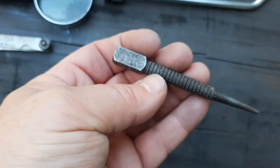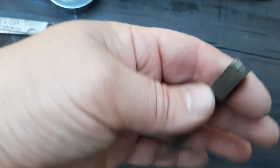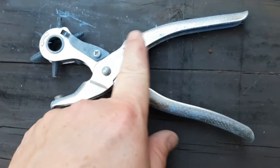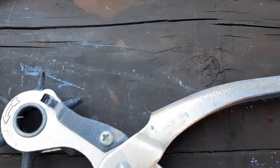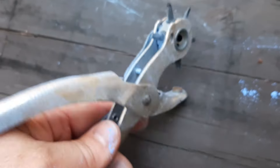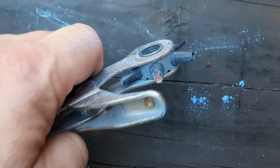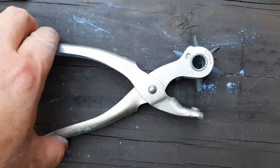We have a Made in the USA nail set, 1/32nd. No brand that I can see, but something I'll keep around. Next we have a hole punch with a little blue powder on it. This one says Made in Germany. Oh, it's an Empire — a Wisconsin-based company, I believe. A lot of times I get these and the punches are crushed or rusty, but this one seems to be in pretty good shape, so I'll keep it.